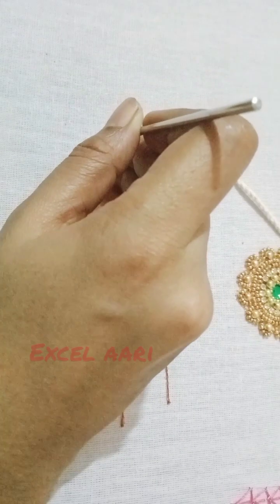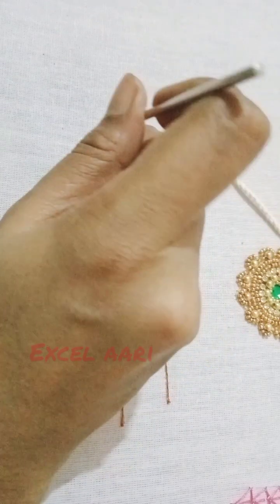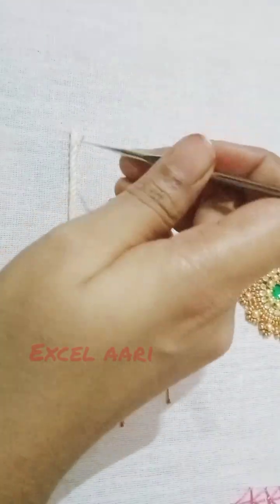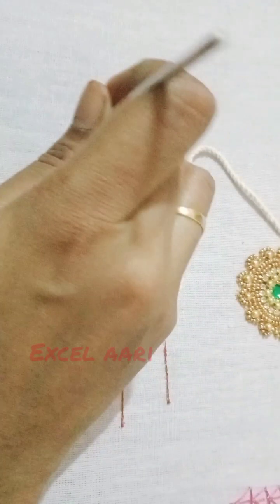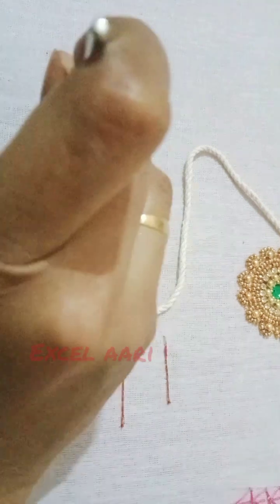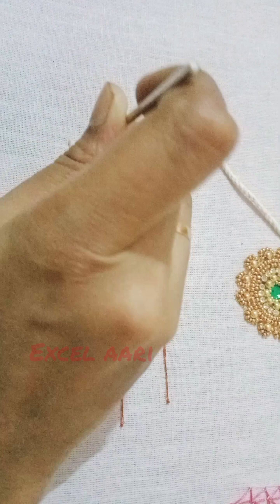Hi, this is the embossed load stitch. If you want to stitch it plain or thread, you will stitch the beads cross cross. Now I am saying embossed load stitch — so for embossed load stitch, the technique is different.